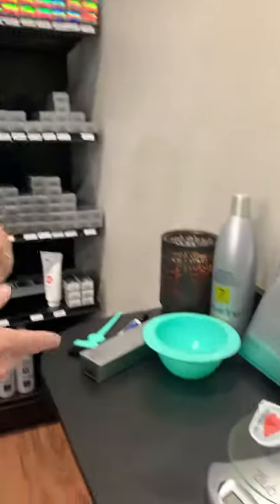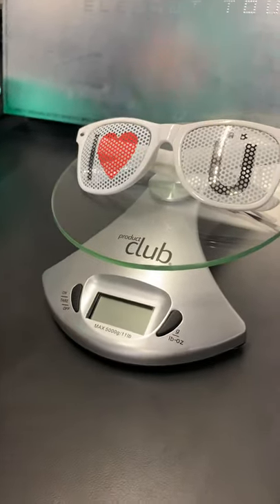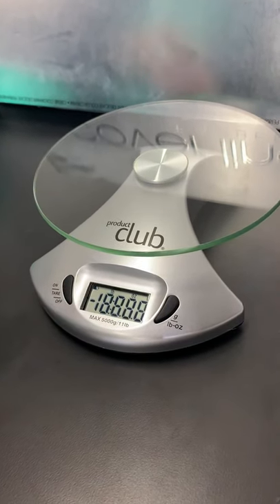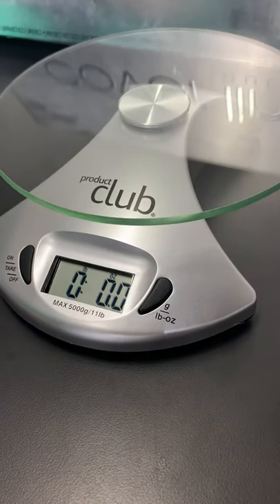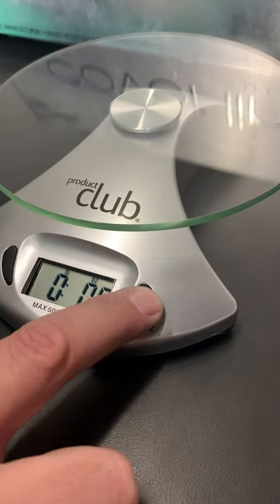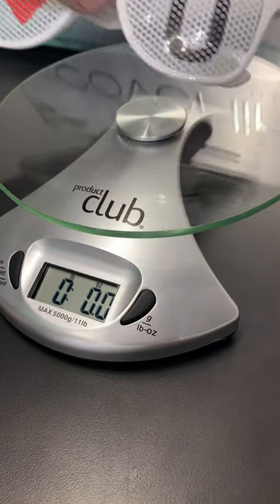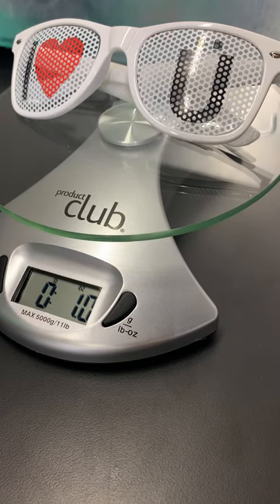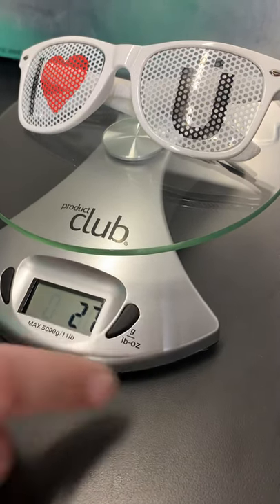To start, you can see on our scale right here — if you can zoom in — I've got an item on it. If I remove it and hit the on button, the scale is automatically set to ounces. This button here is the gram-to-ounce toggle. It's still at zero. Once I put this on the scale, it reads one ounce. These sunglasses are at one ounce.